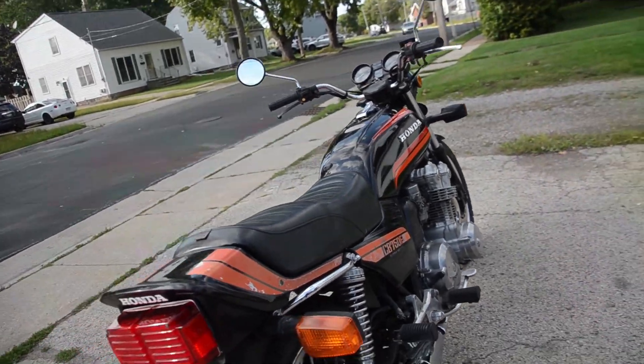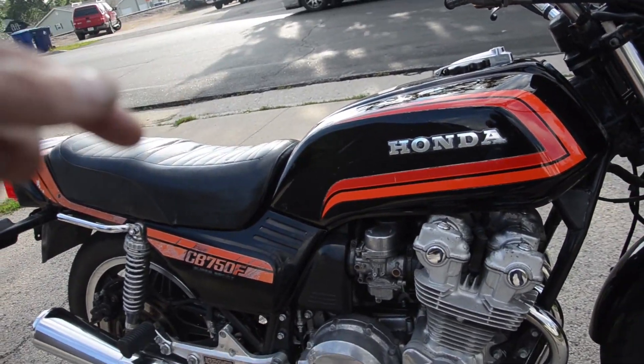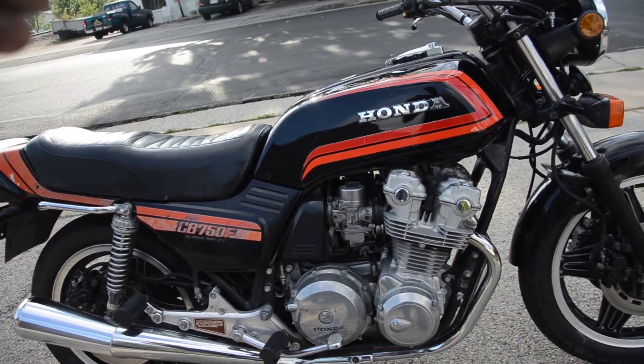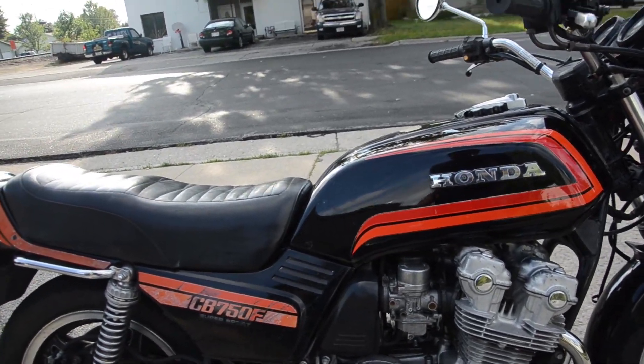Recently the bike has been fully serviced. We've done a full carburetor cleaning and rebuild — in particular the fuel rail O-rings and the accelerator pump O-rings, along with a new accelerator pump diaphragm. Cleaned all the jets.